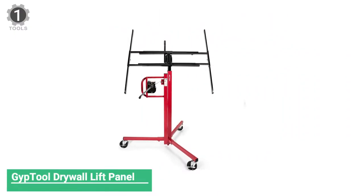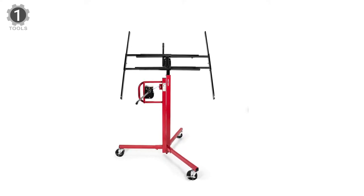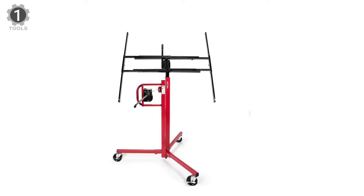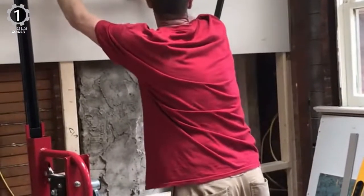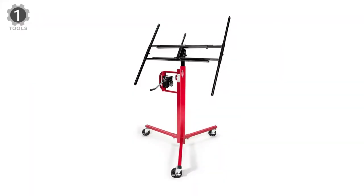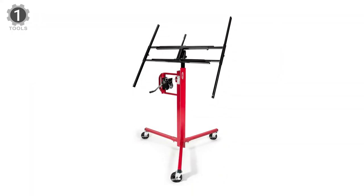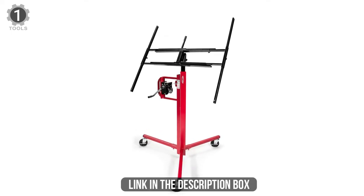Number 1: Chip Tool Drywall Lift Panel. This Chip Tool drywall lift panel features a new and improved winch crank operation, simplifying lifting, positioning, and installing drywall, sheetrock, and wood panels on ceilings or walls for faster and more efficient work. Crafted with all welded steel construction and coated with a premium finish, this durable and heavyweight lift is built to last a lifetime.